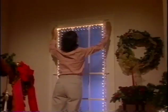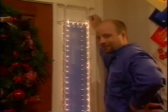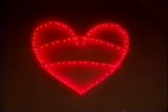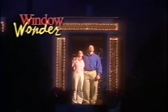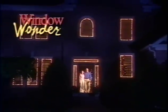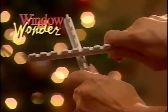Then, next year, all you have to do is pop the frames in place, plug in your lights and enjoy your display. One of the other great things about the Window Wonder is the ability to use the rods to decorate an arched window. When you've become a Window Wonder decorating expert, you may want to begin experimenting with other shapes and designs for other holiday seasons. Whatever the season, whatever the reason, Window Wonder will let you create light displays with a simple twist and snap.